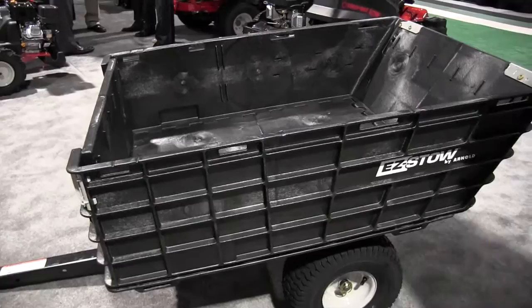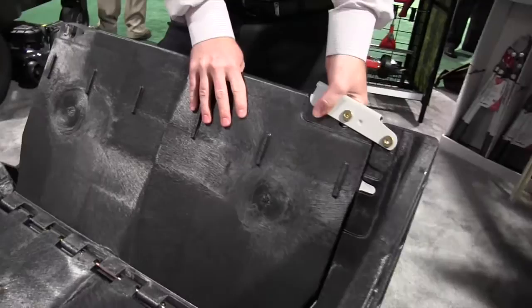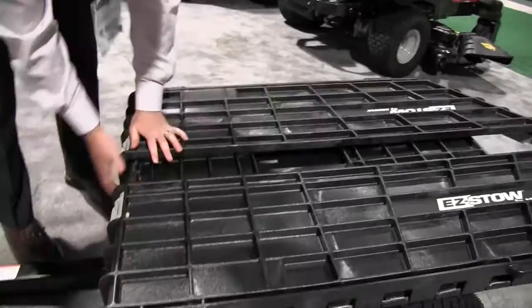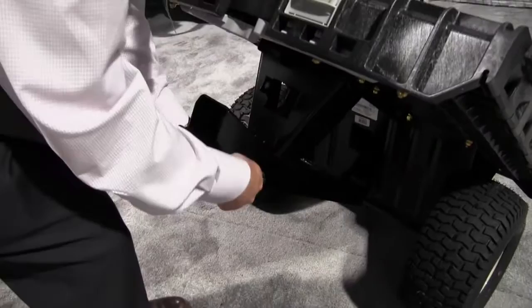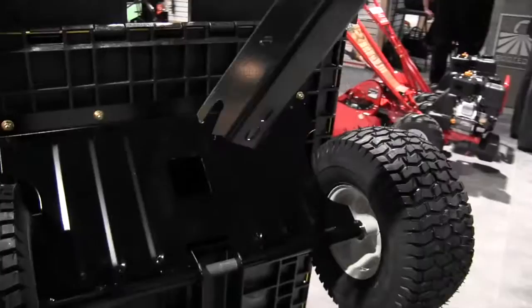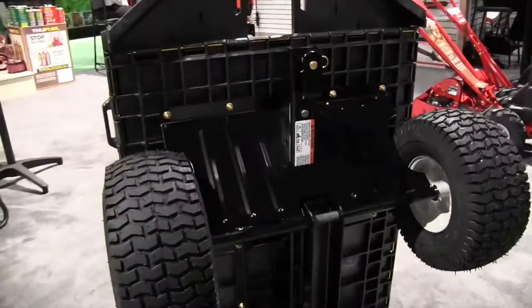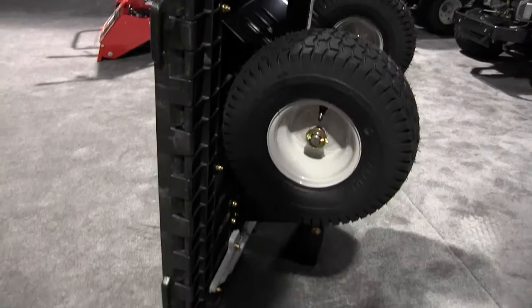You saw the dumping feature already. The storage feature is also extremely easy. To take it down — the tongue actually stores inside right next to the axle. You save about 70% space by storing it this way compared to a normal dump cart.